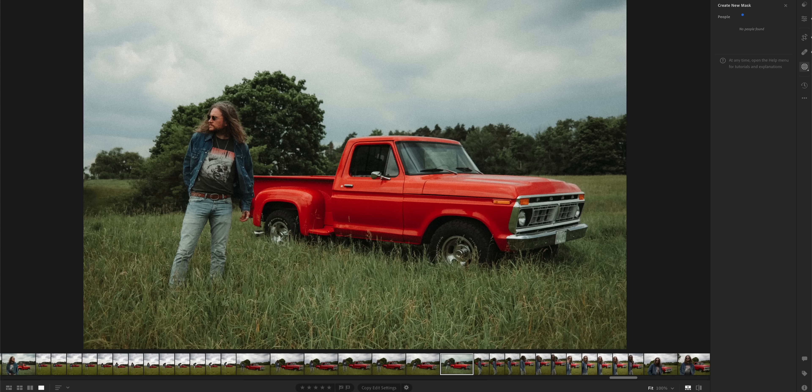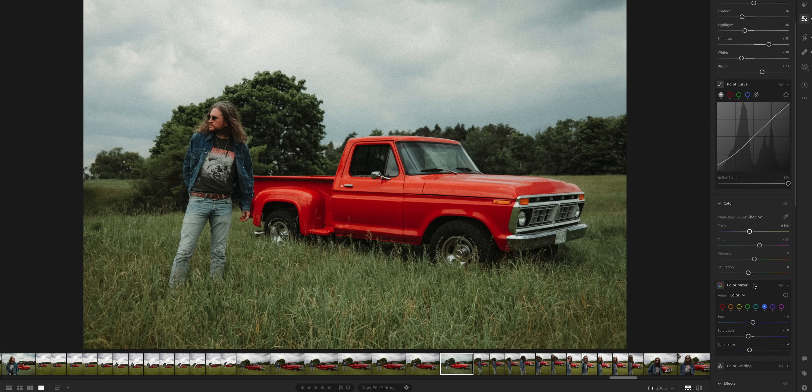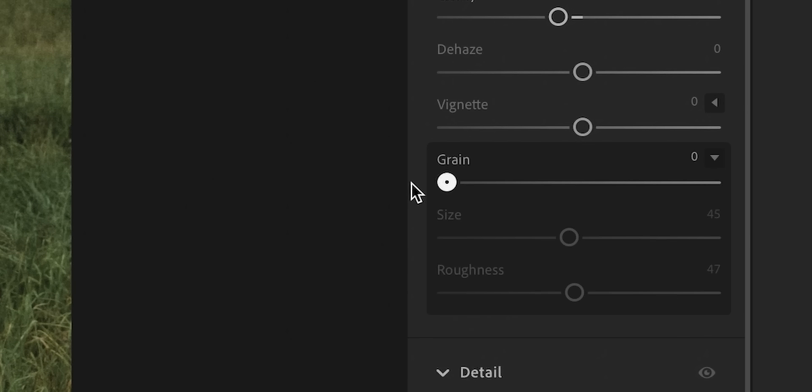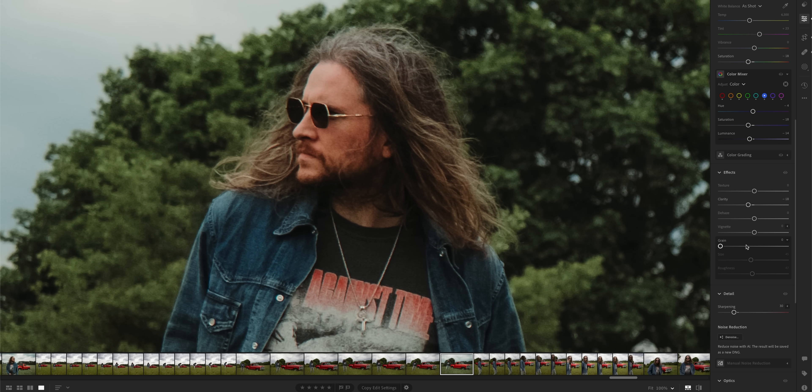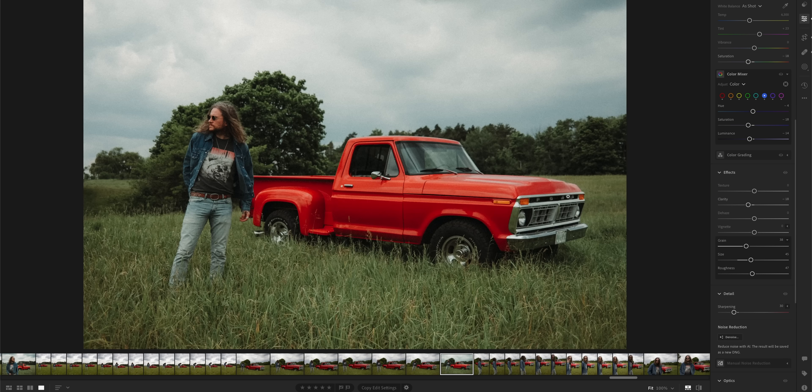Here is a photo that Chris Howe took in a field where we were shooting a project that you have yet to see next month. Very vintage, very film looking. Now it's not — it was shot with a digital camera, which is always interesting when you come back and drop the grain down to see how much sharper it is, but I'm adding like 50% grain. So that's one way of making it very film-like looking.